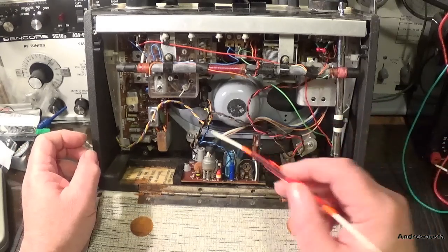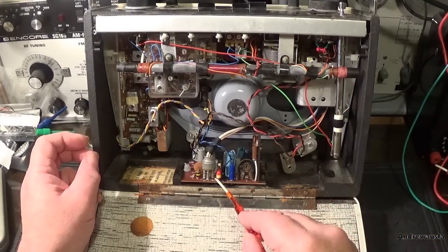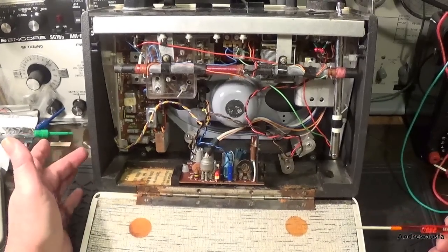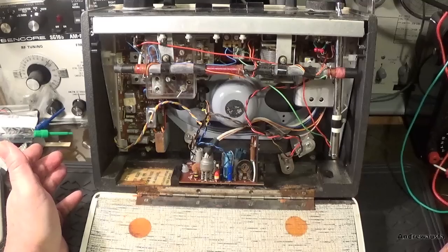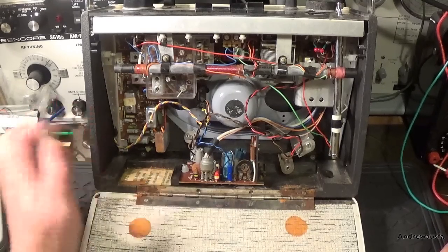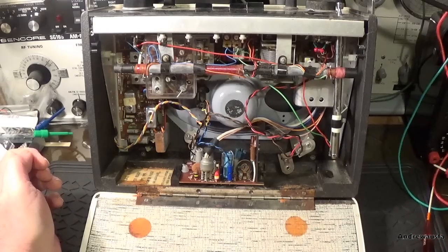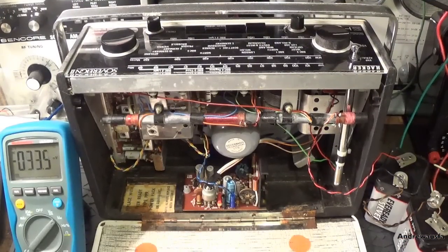There's no signal actually getting past the volume pot, and therefore it's not getting through to the amplifier. What we're going to do is repeat the tests I did and then I'm going to leave you to guess what it might be - I don't actually know at the moment. But let's just go through the tests. Test one: is there any power actually getting to the set?